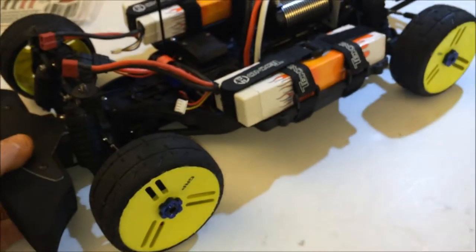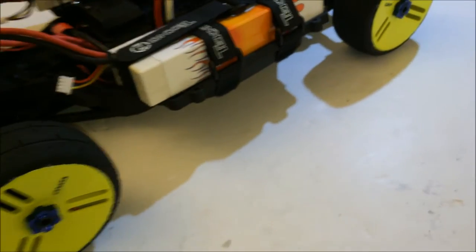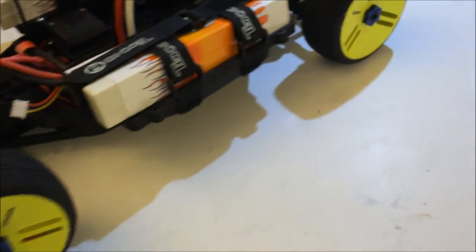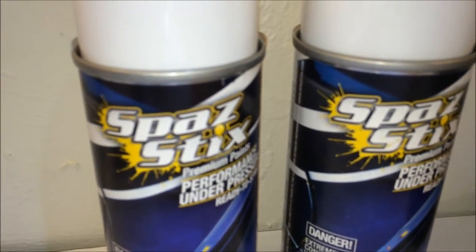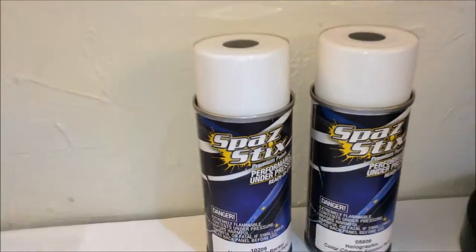I do have a special paint job coming up and I do have to finish everything up on it. Can't let you see the color, but I'm going with Spaz Stix. Hoping it turns out really good — so that's my Slash as of right now, guys.